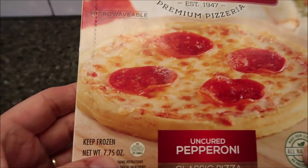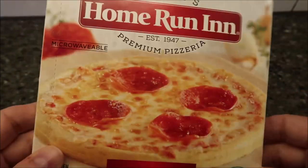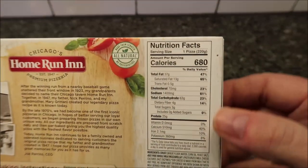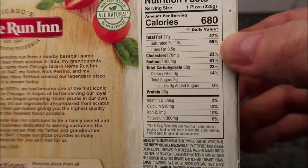It's a frozen pizza, 7.75 ounces for this pizza in the box. We bought these at Meijer. They're $3.49 for the pizza, so not too awfully bad. If you eat the whole thing, it's 680 calories, and there's other info — hopefully you can see that.